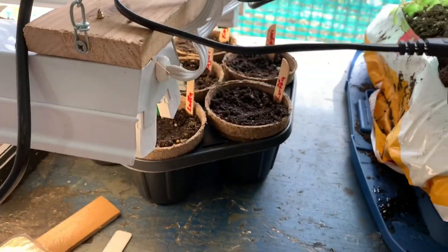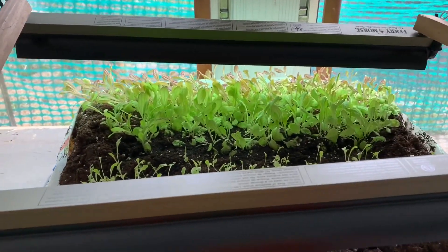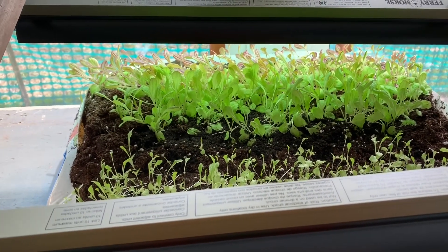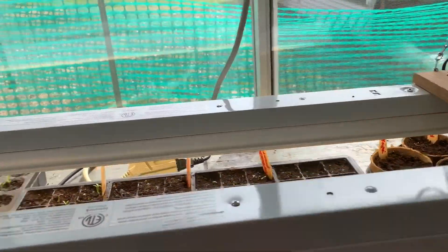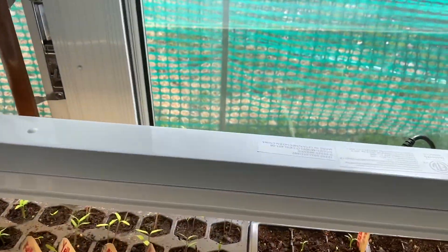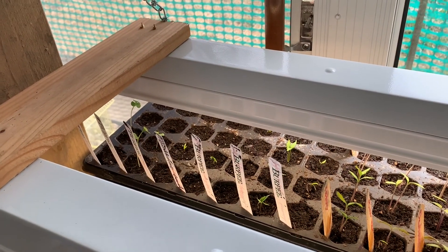We have Kajari melons in there and Luffa gourds getting ready to start — we just planted them the other day. This is my lettuce from what I planted in the little mini greenhouse. We decided to put a light on it once it started so it can get just a little bit bigger. These are from what we planted about a week ago: we got Cherokee Purple, Amish Paste, Blueberry, Yellow Pear, and Kellogg's Breakfast tomatoes in there. Those are the peppers that came from our garden last year.